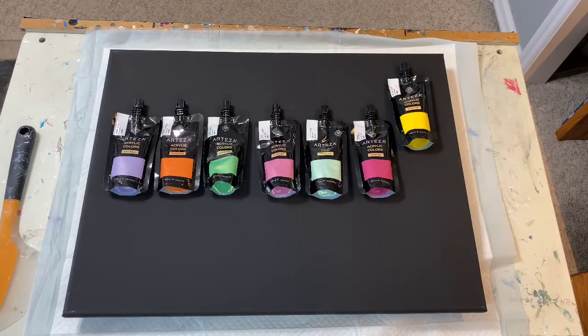Here we are back for another one. I'm doing a black background, and the colors in front of you are all Arteza pearl colors. I have a little bit of Amsterdam white mixed in there, which I'm not displaying on the canvas at the moment. So with that, let me put some black down — there's going to be a flip and drag and we'll see what we can come up with.